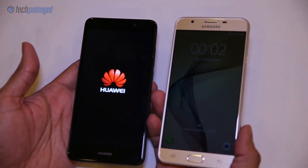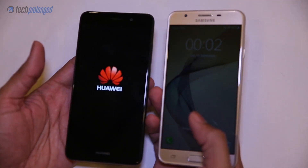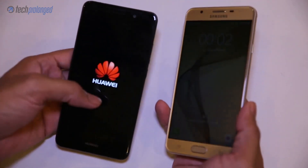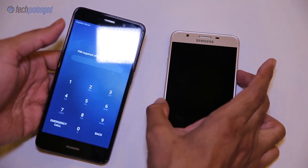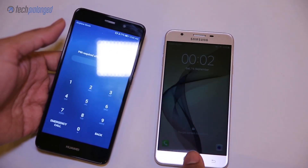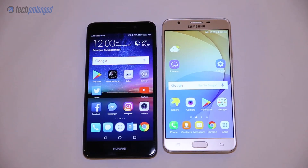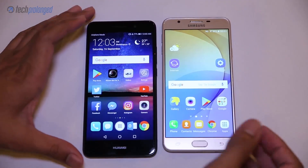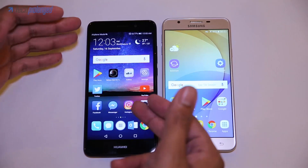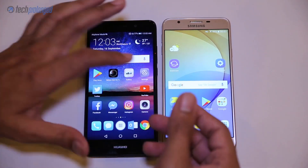Looking at the lock screen — I should mention that the J7 is not fully set up while I have been using the Y7 Prime for quite a while now, so don't take this as a full comparison test. While both phones have the same 5.5-inch displays, the J7 Prime has a sharper 1080p display. The Y7 Prime has only 720p, but it has a larger battery of 4000 mAh while the J7 has only 3300 mAh.